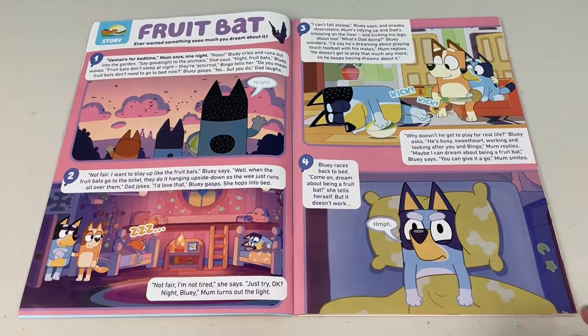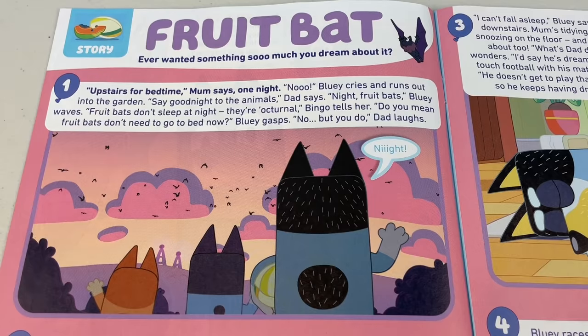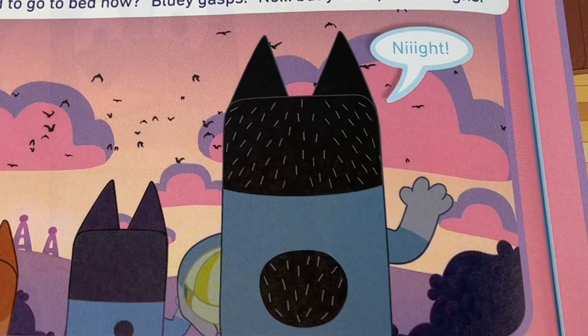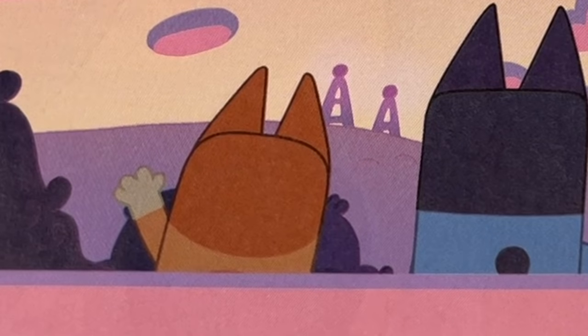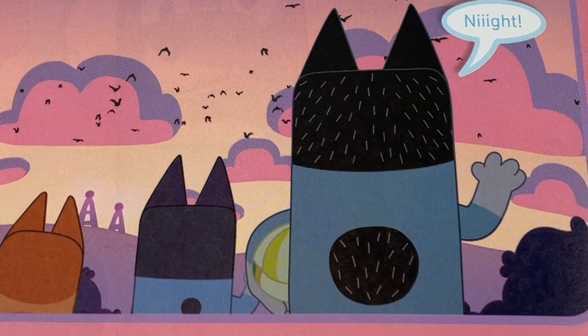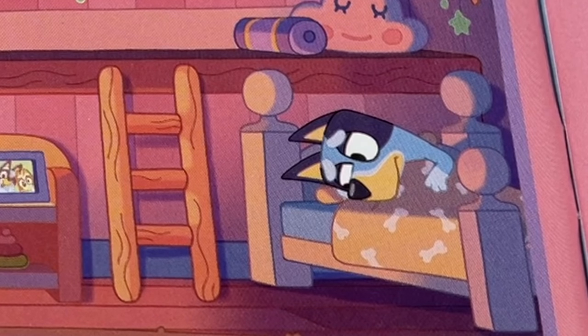Next page — story time! Fruit Bat! Ever wanted something so much you dream about it? Upstairs for bedtime, Mum says one night. No! Bluey cries and runs out into the garden. Say goodnight to the animals, Dad says. Night, fruit bats! Bluey waves. Fruit bats don't sleep at night, they're nocturnal, Bingo tells her. Do you mean fruit bats don't need to go to bed now? Bluey gasps. No, but you do, Dad laughs. Not fair! I want to stay up like the fruit bats, Bluey says.